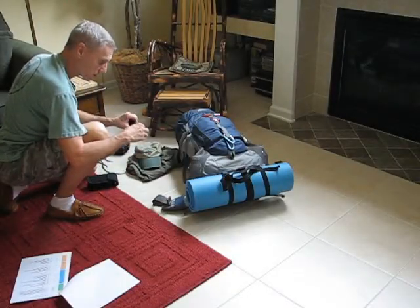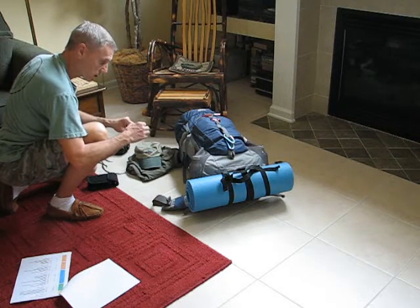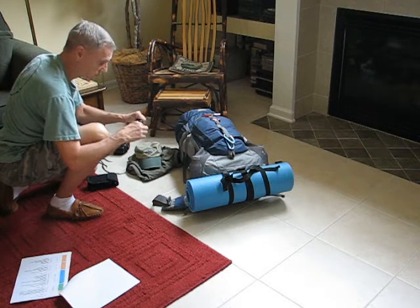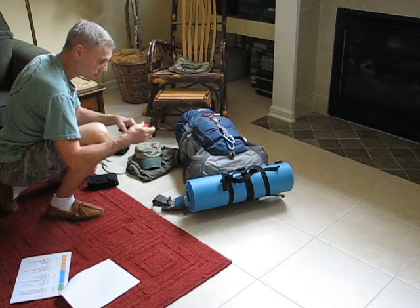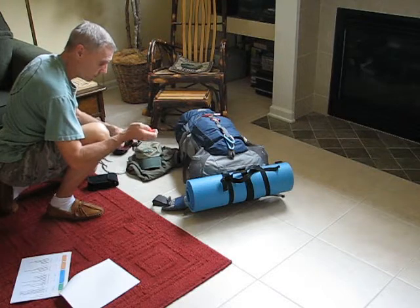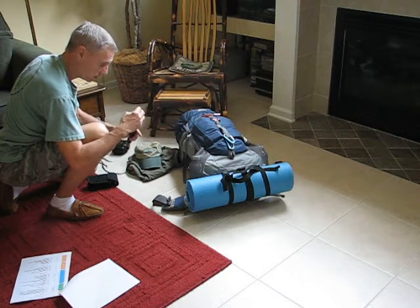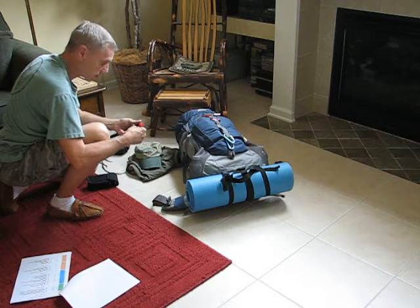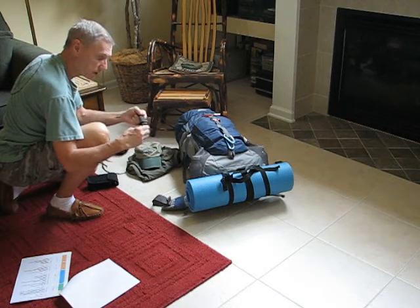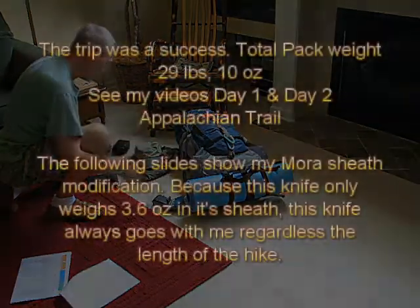My Mora clipper sheath knife. I was concerned about losing this knife out of the sheath because they don't fit the tightest, so I took and stitched on a piece of velcro wrap. Using some sinew — I have some artificial sinew — I stitched on a piece of velcro wrap, and that keeps the knife securely in the sheath so it won't fall off.